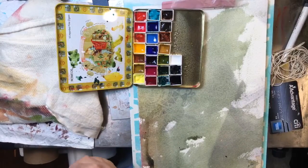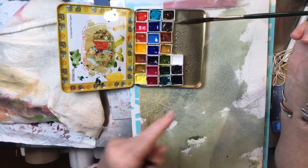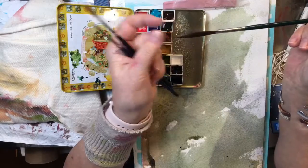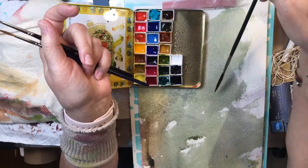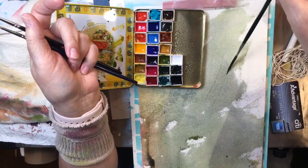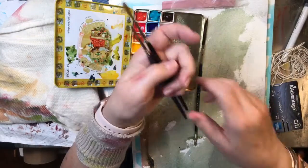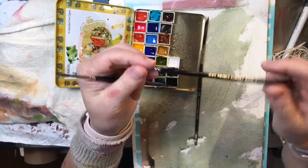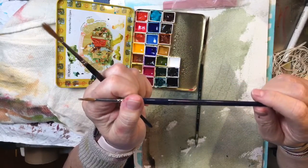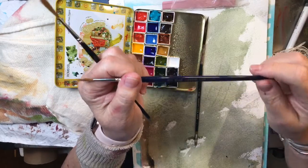This is a brush that's used by sign painters. It holds a lot of water in the belly and then it tapers to a real fine point, and if you hold it at the very end of the brush you can just lift and make a real fine line. So there's that one. And the next one we're going to use — this one is a Cheap Joe's Lizard's Lick, size 2.